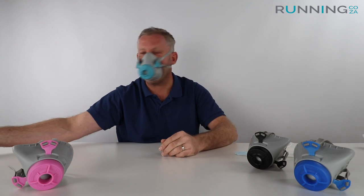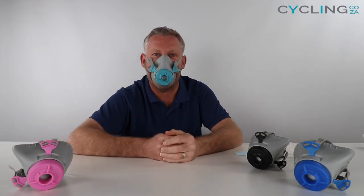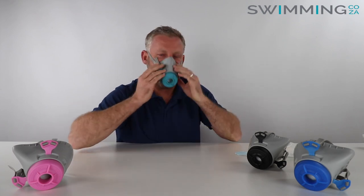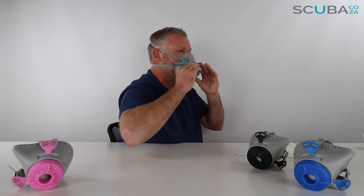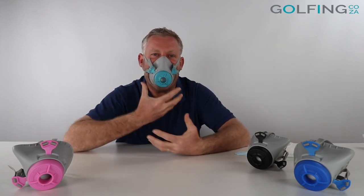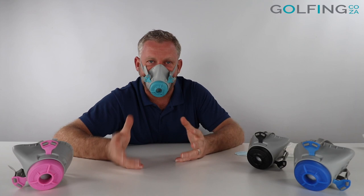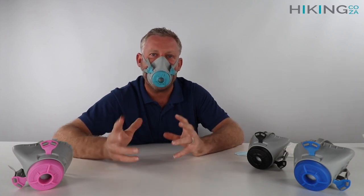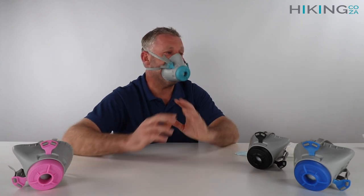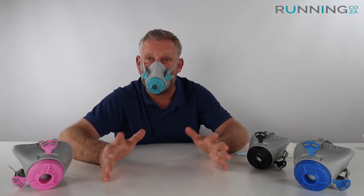The mask is quite comfortable to wear on an ongoing basis. If you find it's catching the bridge of your nose, just adjust it slightly, and you can adjust the straps as well to find the ideal fit. Overall, I've found this to be the most comfortable, viable and reusable solution currently on the market, having tested pretty much all the masks there are.